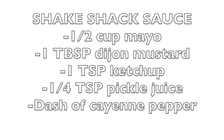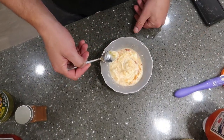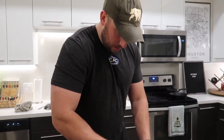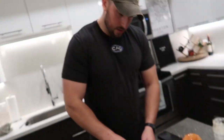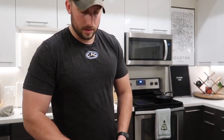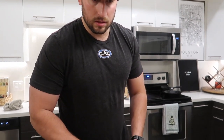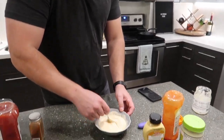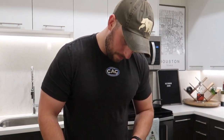The overhead shot — and there you have it. Now we've got a nice homogenous mixture. We're gonna pop that in the fridge.